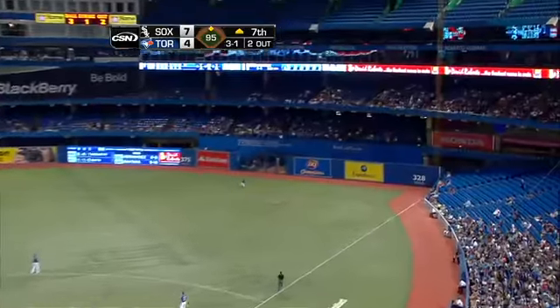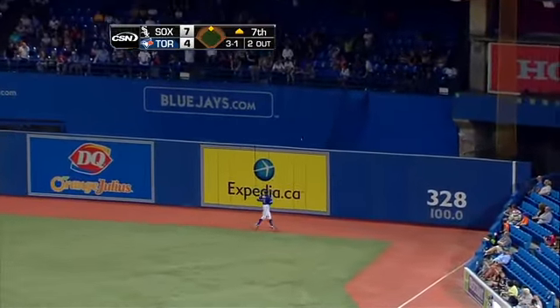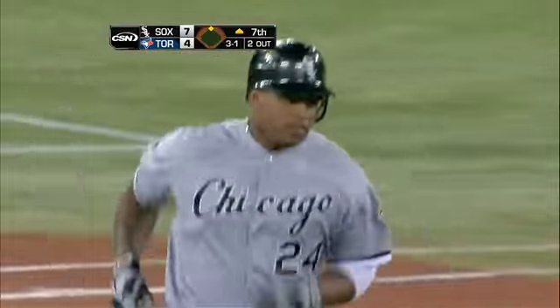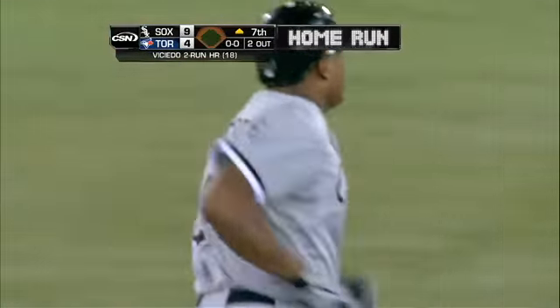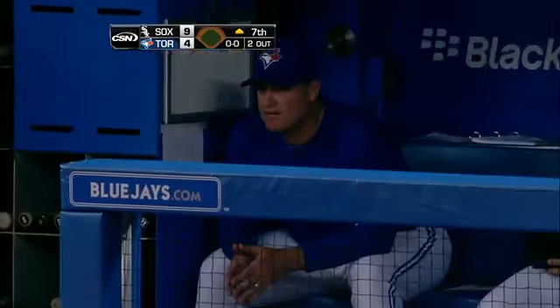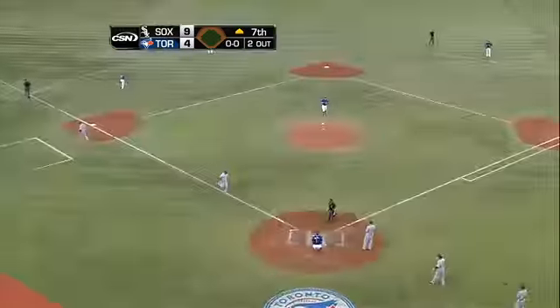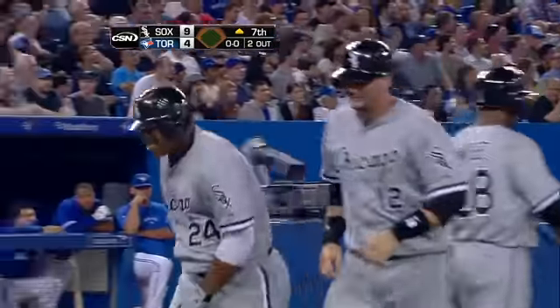That ball hit hard! He looks up — you can put it on the board, yes! Line shot, opposite field. And the Sox lead it nine to four, it's all good. Wow, that is some kind of strong right there.